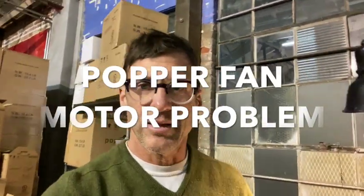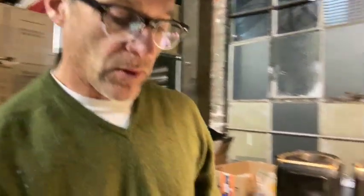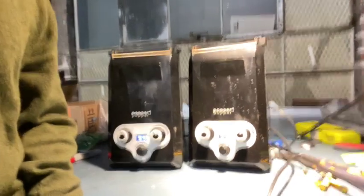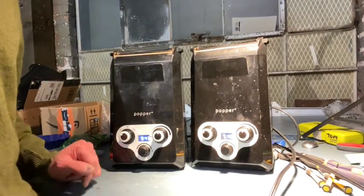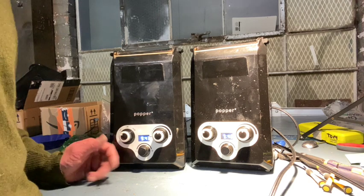Hi, I'm Tom, and it's getting a little late in the warehouse, but I wanted to show you a problem that we're having with some of the Popper Coffee Roasters. I've had about 25 units that have had this problem, and it's a manufacturer defect, so if this crops up, I want to tell you what to do, and we'll replace your unit with a new one. This is a fan motor problem, happening after anything from 30 to 50 to 80 roasts.